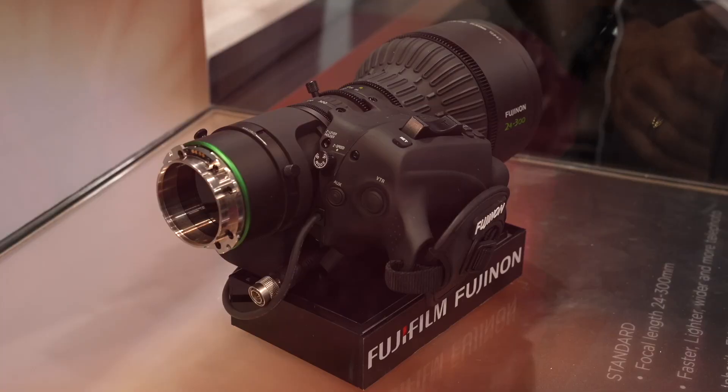Rumor has it there's another lens in this series. Top secret — we have our graphics with the shadow box showing a second lens. There is a second lens in the portable Duvo series and it will be a wide angle. That one is going to be about six months later than this one in terms of delivery. We're working on it hard; there'll be a wide angle to complement this standard lens.